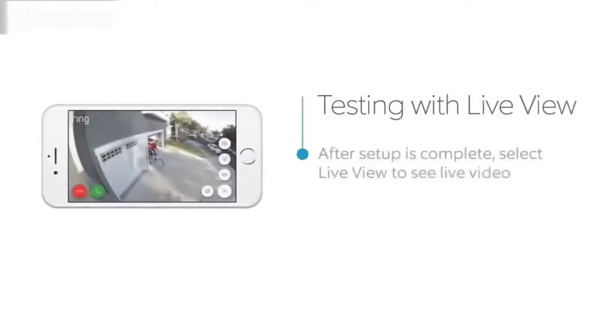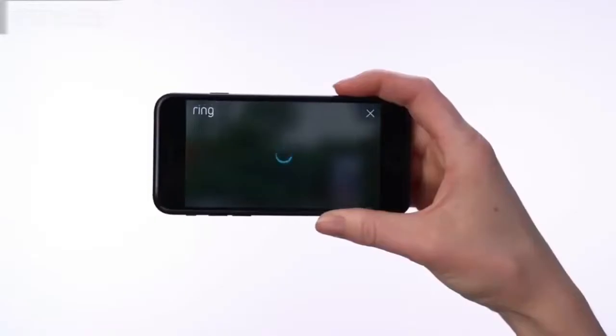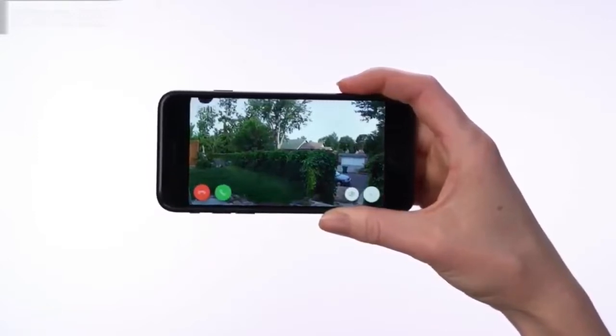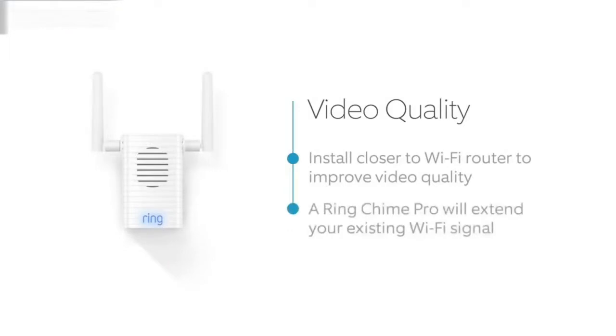After the in-app setup is complete, press the Live View button in the Ring app to see live video from your Spotlight Cam. If everything looks good, take your Spotlight Cam outside to the install location. Select the Live Video button again to access live video. If video quality looks great at both locations, go ahead and install your Spotlight Cam. If you see video quality issues at the install location, find a location closer to your Wi-Fi router, or extend your Wi-Fi signal with our Ring Chime Pro.